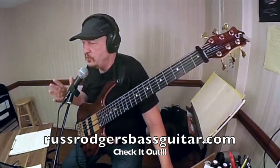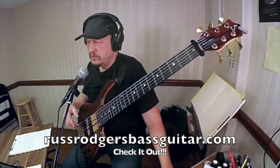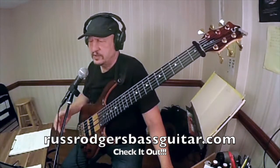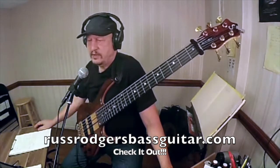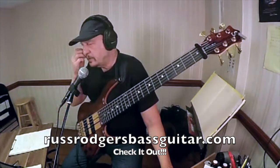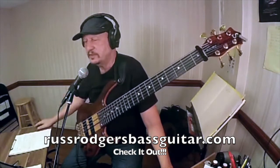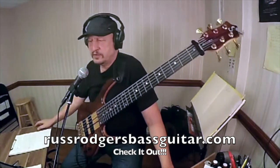You don't want to do that too much, because if you start to stay away from the root too much, it depends on who you're playing with. In real life situations, if it's more of a freer kind of thing, then yeah, you can stay out there if you want. It just depends on how the other people that you're supporting while playing the baseline feel about how you're doing it.